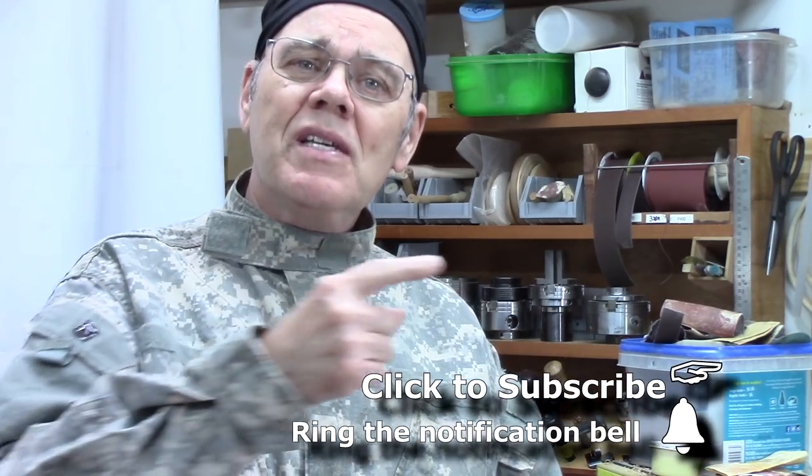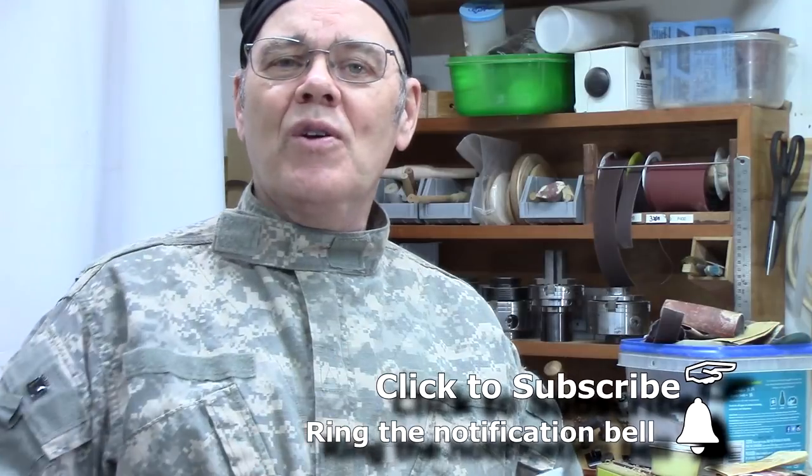Hi y'all, I'm Mike Peace and I'm passionate about woodturning. I'm here to share tips, tricks, techniques, and projects that will help you become a better woodturner. Please consider subscribing and ring the notification bell so you won't miss future episodes. I want to give a shout out to Sam Angelo, the Wyoming woodturner, for showing his process for making this sanding butter.